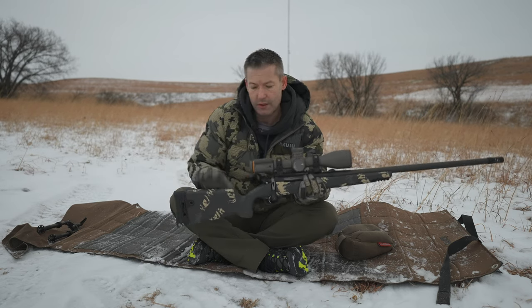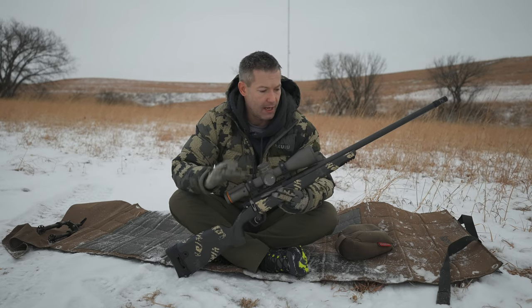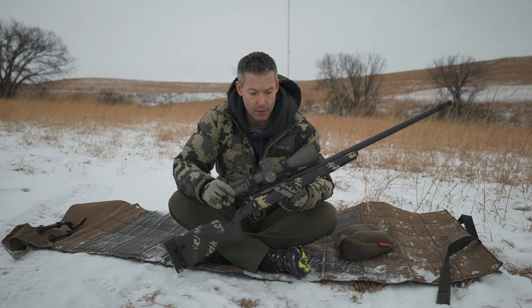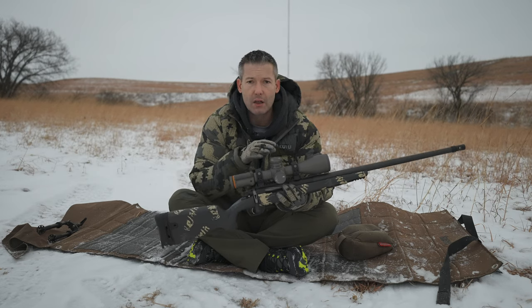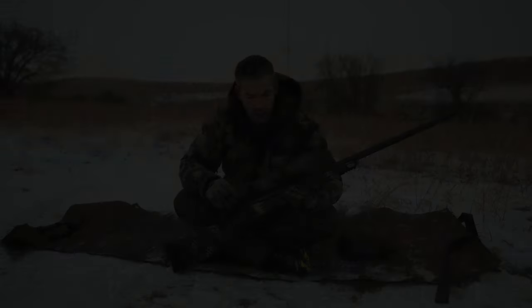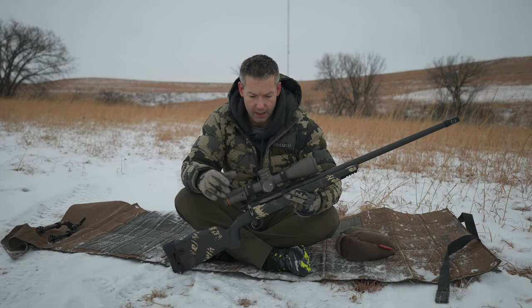Those are the key features of the stock and the action that set this rifle apart. One of the other key pieces of the Magnus is the availability of the Revik optic. It comes ready to shoot 1,000 yards out of the box, and actually farther than that if you desire.